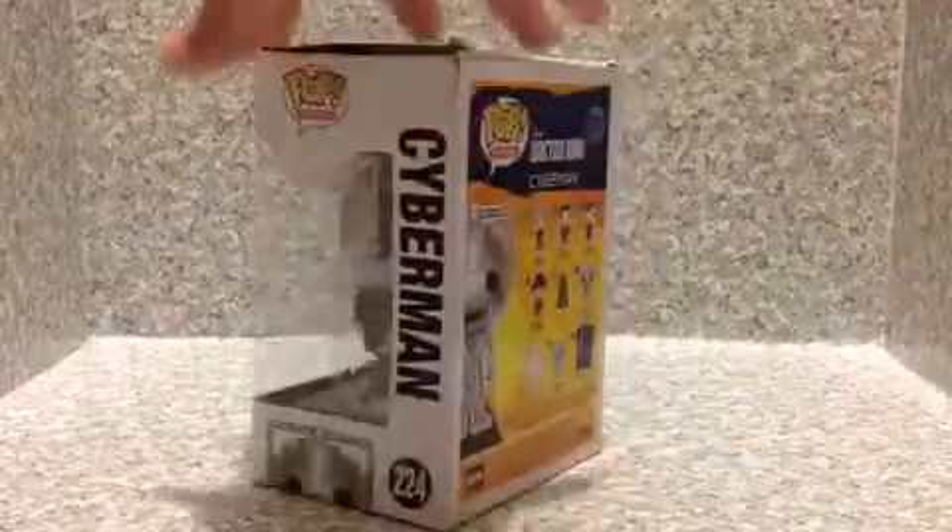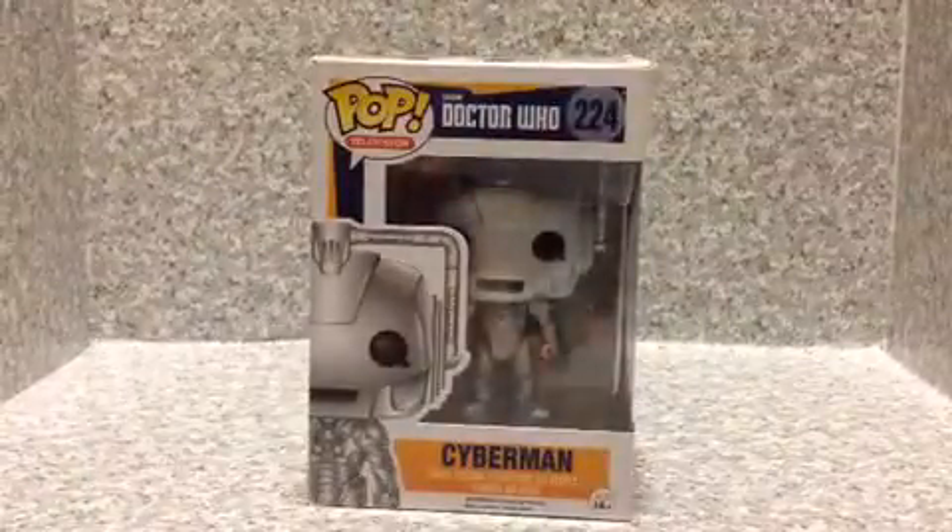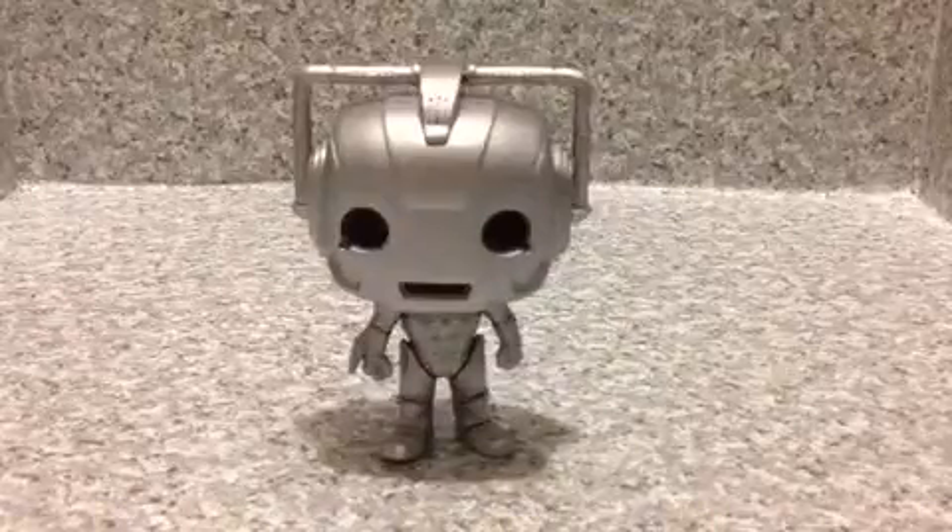Now let's open this up and see how cool this Pop is. So here we got the Cyberman out of the packaging.